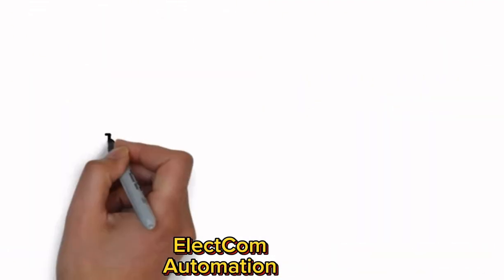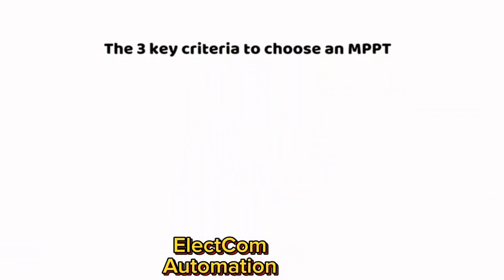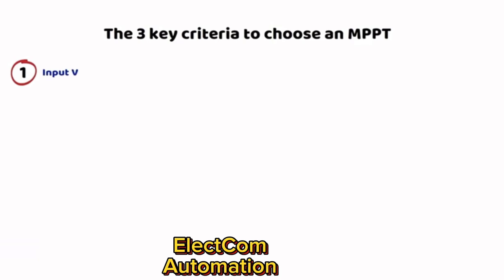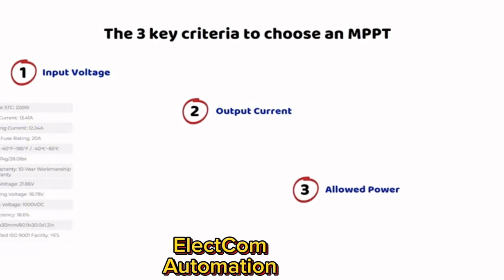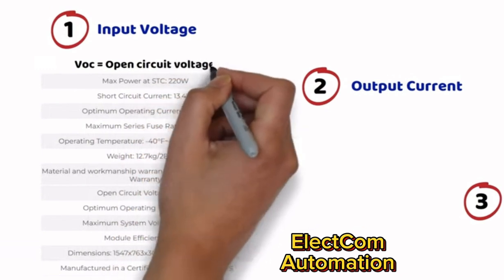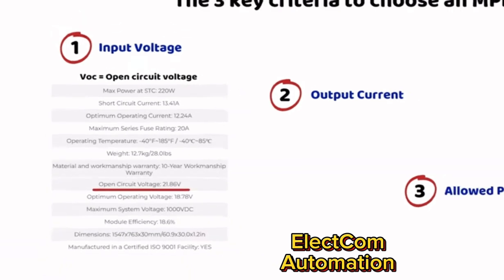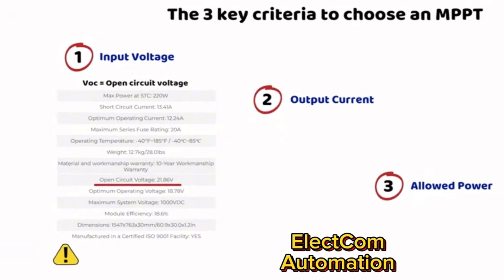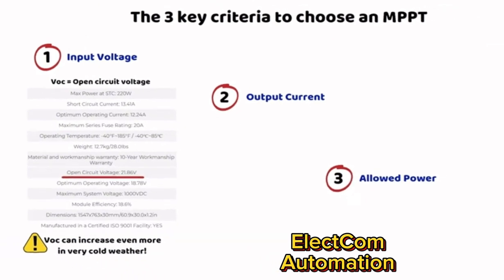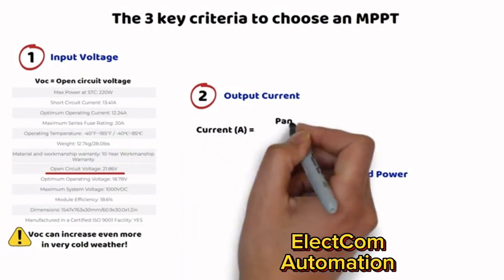To summarize: choosing a suitable MPPT controller is essential to optimize production and safety of your solar installation. Three main criteria must be considered: input voltage, output current, and maximum supported power. The MPPT must handle the maximum open circuit voltage (VOC) of your panels — and be careful, this voltage increases in cold weather. For example, a panel showing 38 volts VOC can reach 46 volts in winter. If panels are connected in series, this voltage adds up, so always choose an MPPT with a safety margin.